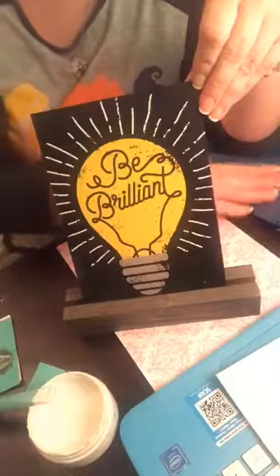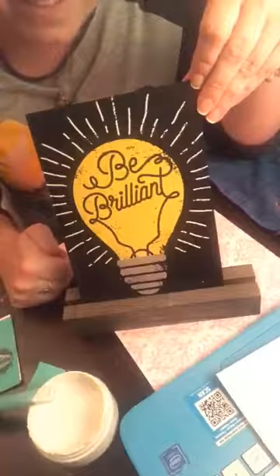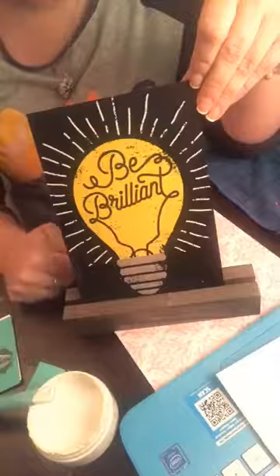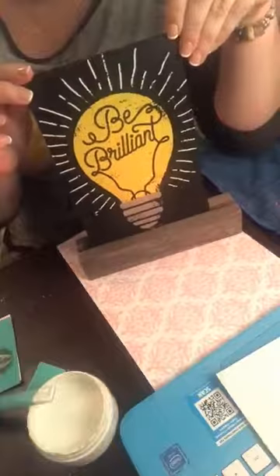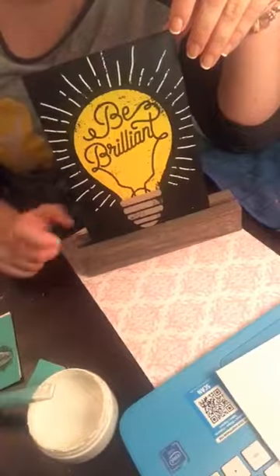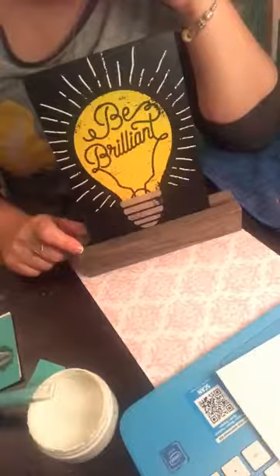I just ordered a bunch of the boutique bases so I will have inventory in stock. Chelsea is on too — Aunt Nina, say hi! So again, I think this would be an awesome teacher's gift — they could have it sitting on their desk. Pretty cool — 'Be Brilliant.'